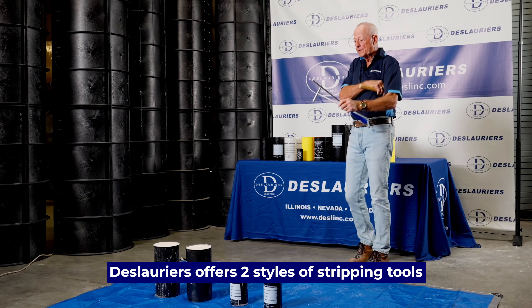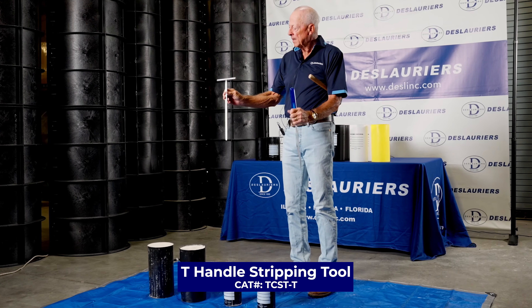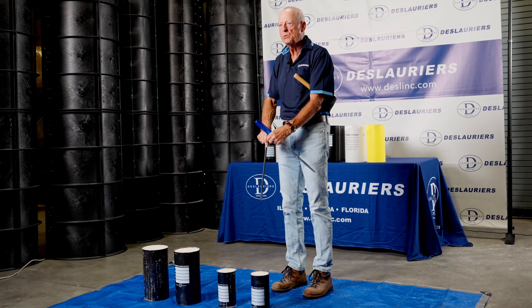I'm Thor Moody, Corporate Product and Education Training Specialist for DeLaurier. I'm here to talk to you today about how to strip a concrete test cylinder mold off a concrete test cylinder.